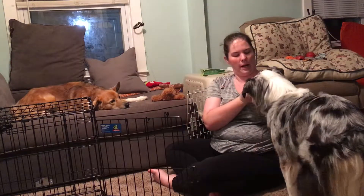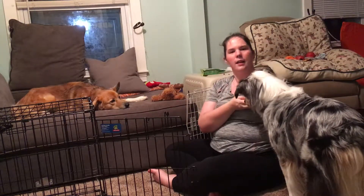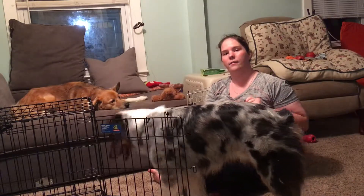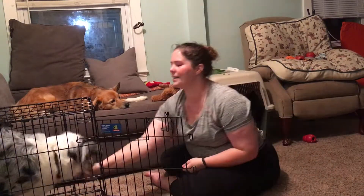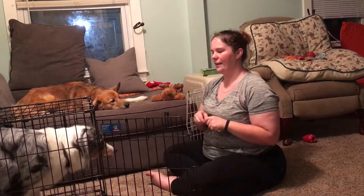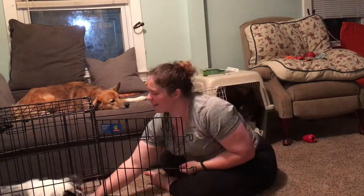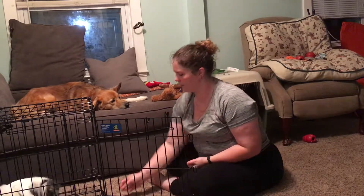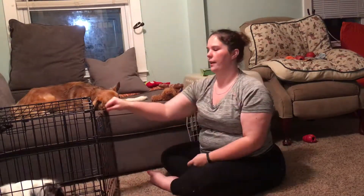I'm going to get the treat ready, break it up into bite-sized pieces, and wait for Moose to offer the behavior again. Yes! Very good! I'm going to close the door again. This time, I'm going to make it harder — I'm going to move my position.